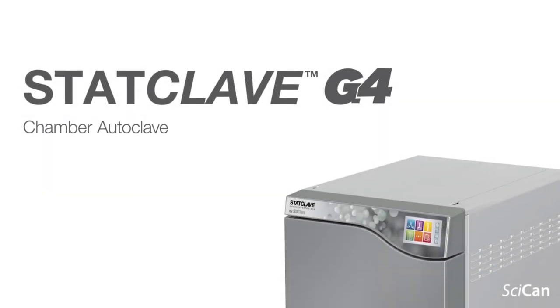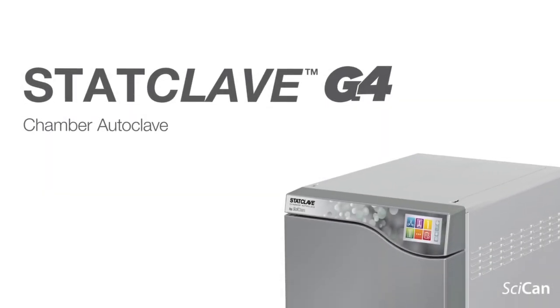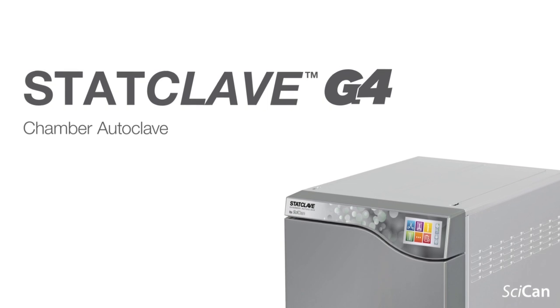Yes, I am. We are proud to launch this product yesterday at the PDC. This is a 100% Canadian manufactured product, made in our production facility in Toronto. It is a large chamber autoclave — a highly sophisticated autoclave because infection control policies in Canada are constantly evolving. So what we've done is developed a platform that will evolve along with those regulations.